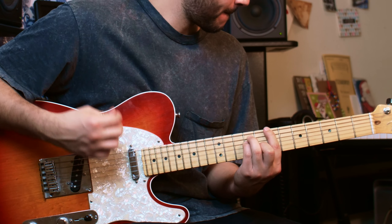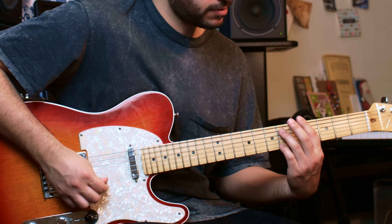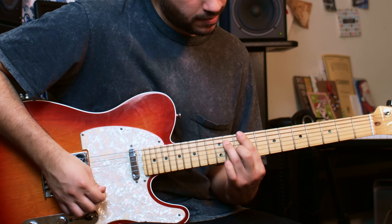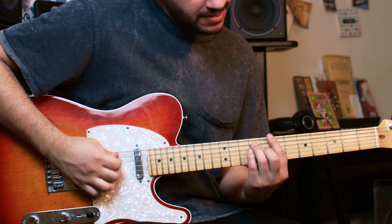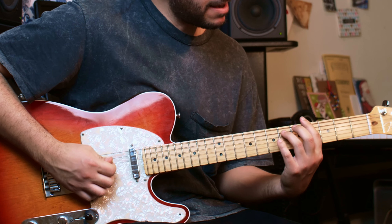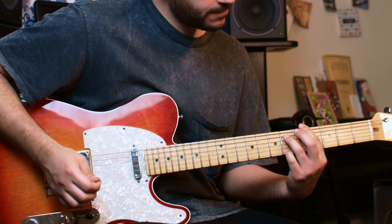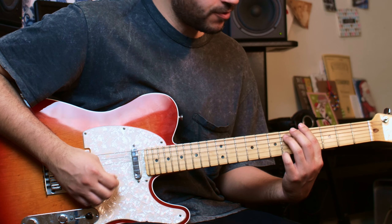Then I play this again and do a similar thing in this chord. I am playing the chord up to the 2nd string, and then I play the pinky on the 7th fret of the 1st string, then the 4th fret of the 1st string, and then with the pinky on the 6th fret of the 1st string.